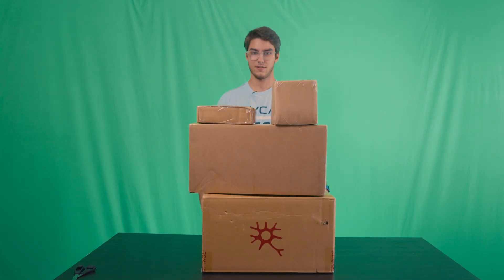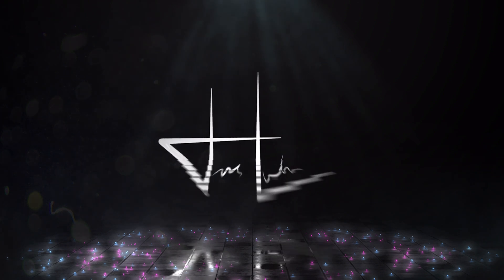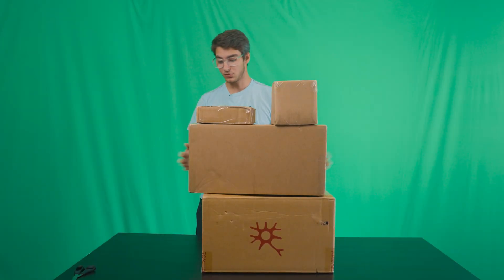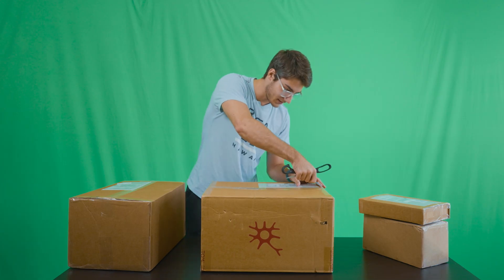Let's unbox! This is the Perception Neuron Studio suit, the little compression suit, the gloves, and if I had to guess, their brand new face capture helmet as well. We're going to unbox all of this and maybe even set it up. I don't know if I'll have time to set it up in this video, but definitely going to have time to unbox it, so let's get into it.